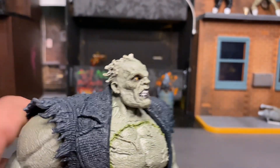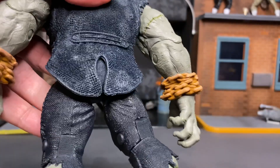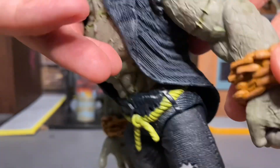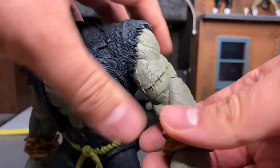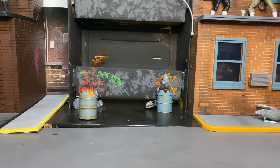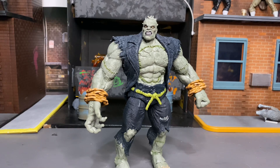Up close there's definitely some nice design and I love the head sculpt — it is great detailing. The figure is trying to be as accurate as possible sculpt-wise. You can see there are parts where he's stitched up with green coming out. He is only single-jointed on the elbows. The arm popped off but the figure is easy to put back together, so that's at least one pro. Let's go do a comparison with the original Solomon Grundy.